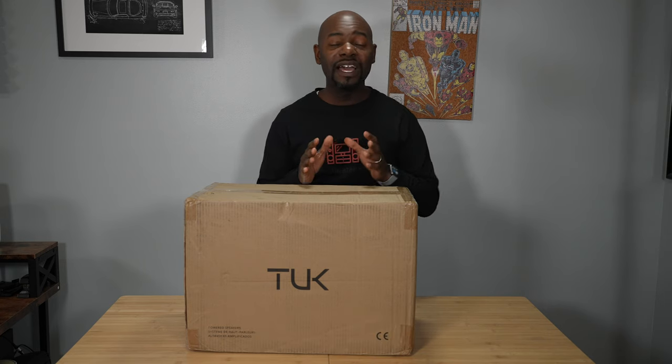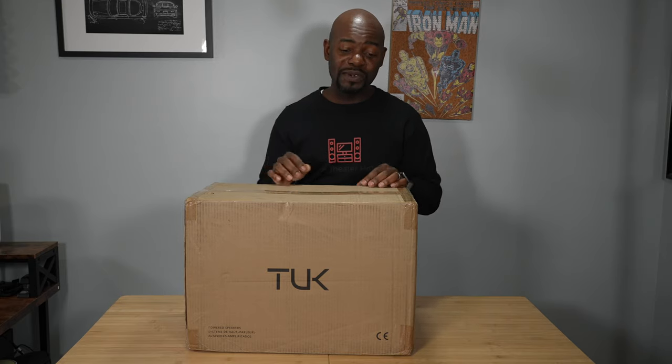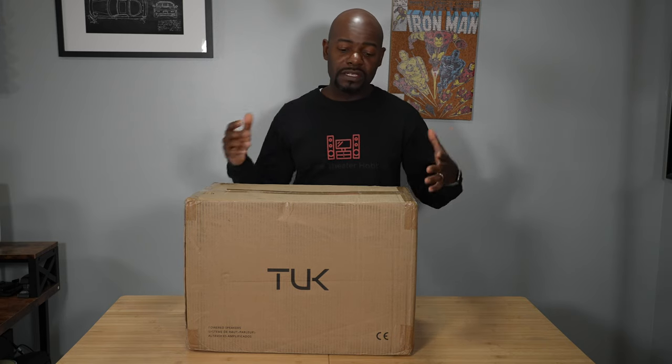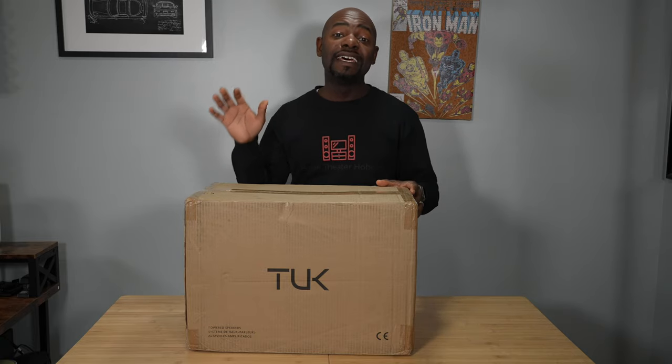What's going on everybody, this is Cody from Home Theater Hobbies. Today I am excited because this is the first time in a while I've gotten a chance to do an unboxing, and also the first time I get to unbox a pair of Kanto Audio speakers. These are the TUK — they're premium active bookshelf speakers, meaning they have amplifiers built right into the case. All you need to do is plug them into a source device like a computer or turntable and begin listening.